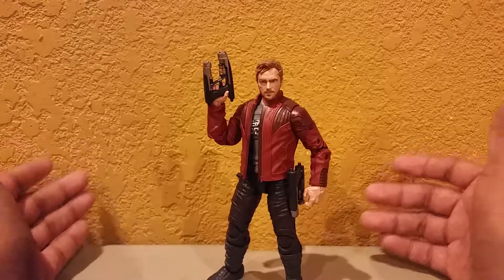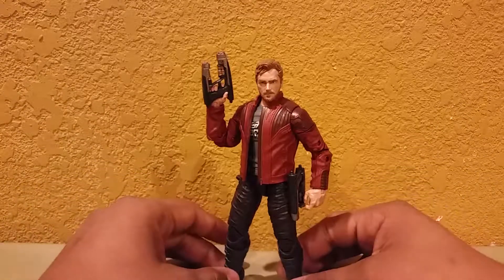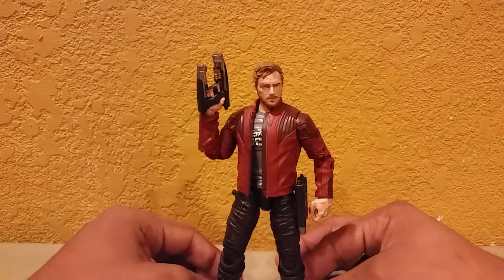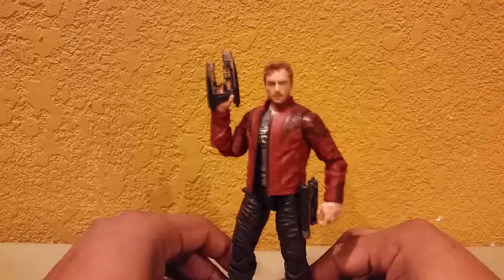That's why I always went to Diamond Select. I don't want to talk smack — Hasbro's a great company and all. But I was waiting for a great line, and they finally brought it to us.